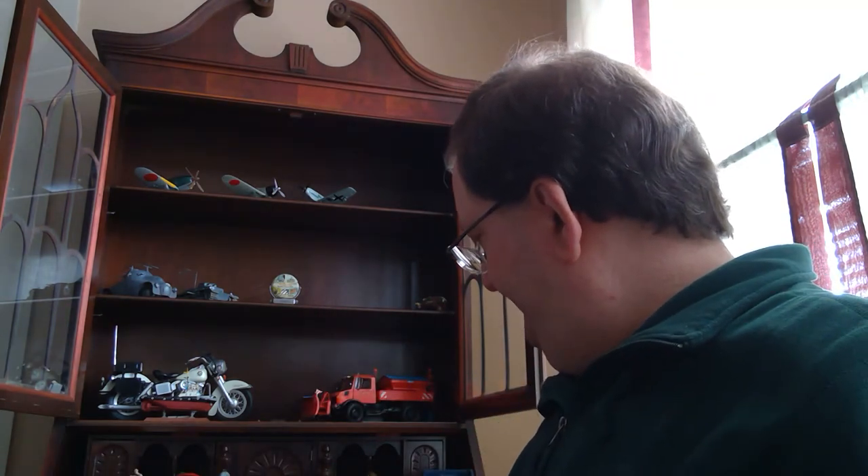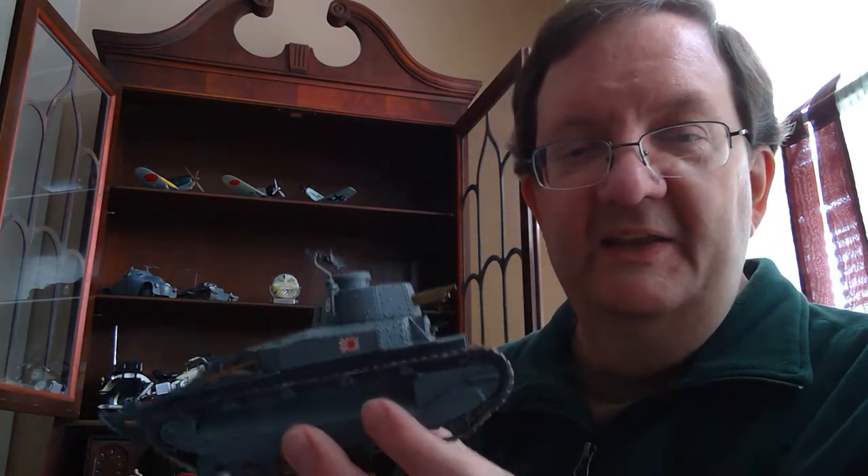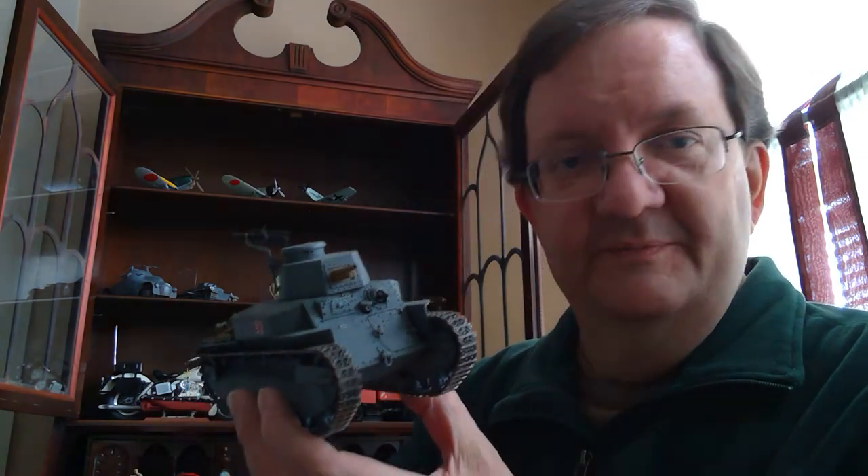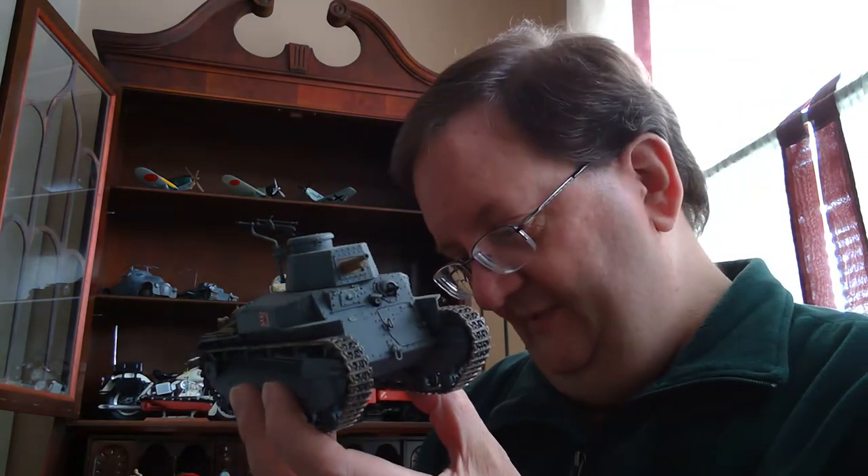I'm kind of known for that in the model building shops — the weirder it is, the more I'm interested in it. But that's me, and I guess it's probably not a surprise to most of you. So I'm going to kind of go chronologically through the Japanese tank development. First up, this is the Type 89. This is a Fine Molds model kit — I just showed you their box for the Ho-E there.